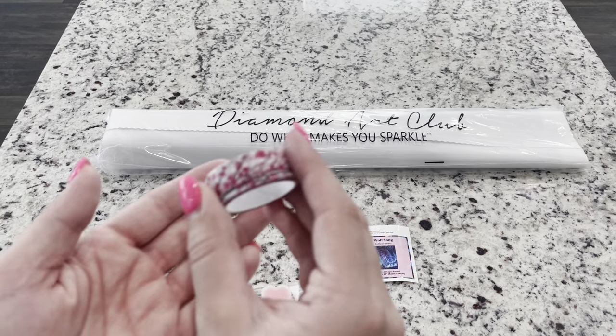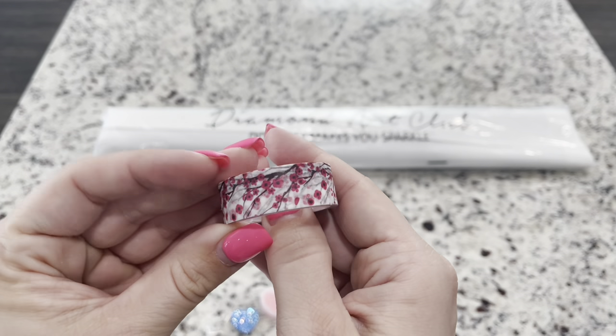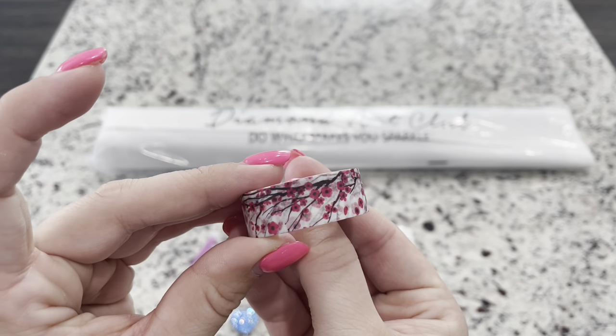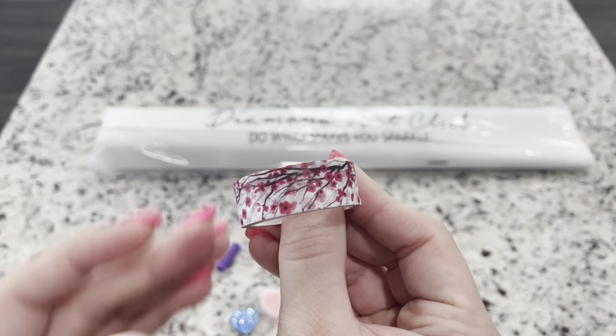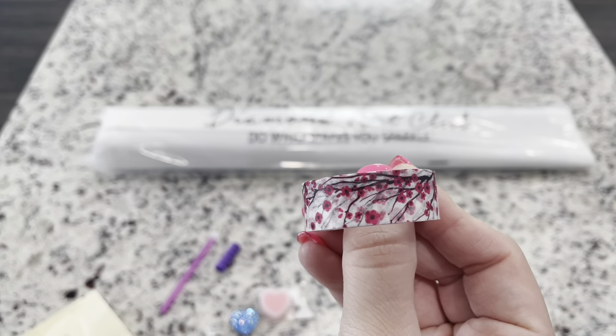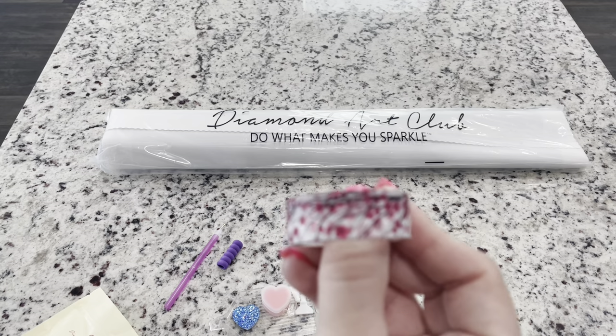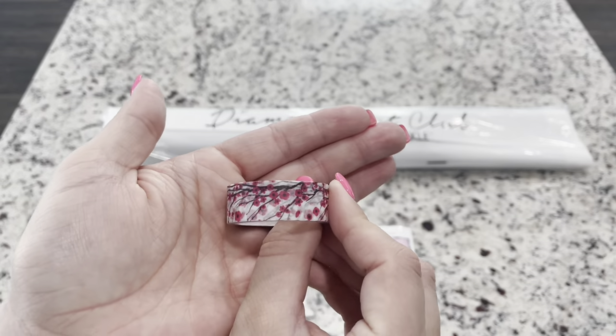You do get some washi tape. This one is pretty — look at that, it's like cherry blossoms. With your washi tape you can use this to put on the edges of your canvas so that if there's a little bit of excess glue, you're not going to get icky and sticky around your canvas. I do have a video on that if you're curious.